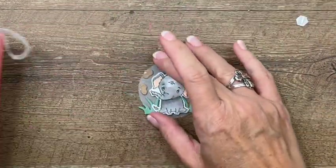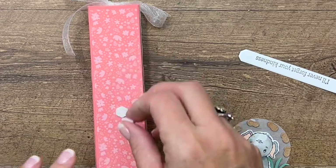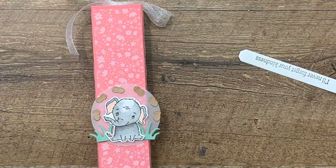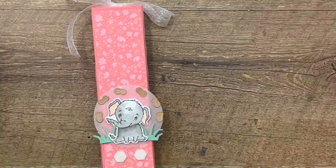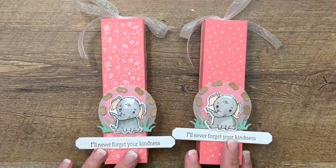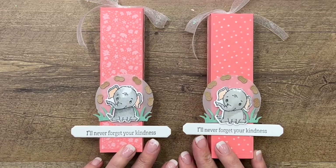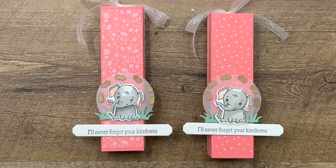Now last but not least, we're going to add everything to our box. Grab your dimensionals and put your circle right there. Dimensionals go behind your little elephant. Then put two dimensionals and take our long skinny sentiment and put it right underneath. And there you have it — a great little thinking-of-you treat. You could also use these as a party favor, maybe for a baby shower. I like that sentiment a lot; I think it could be used for lots of things. Make sure you click the link here on YouTube, go back to my blog, check out my other two elephant parade projects, and please subscribe to my YouTube channel. Thanks everybody, bye-bye.